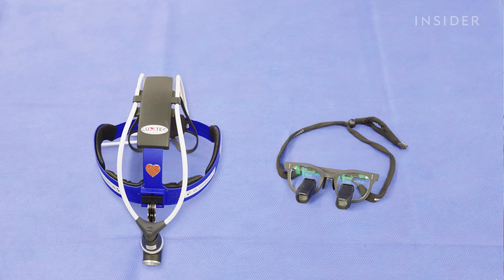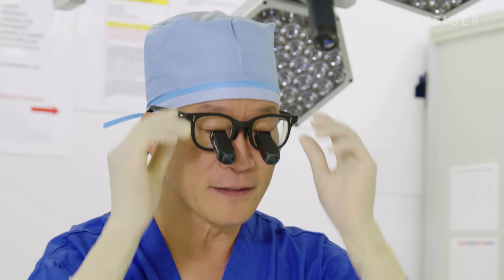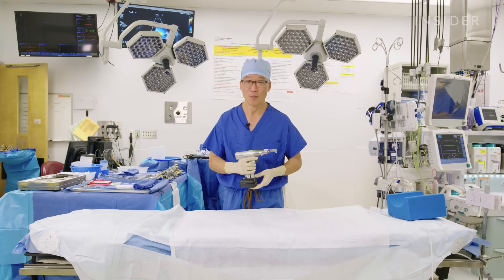For every operation, we start with these accessories, and the first are the surgical loops or telescopes. These are a three and a half times magnification, and these allow us to see very small pieces of anatomy in a very clear manner. In addition, this is the surgical headlamp, which gives us a very bright field of view so we can see every nuance of the anatomy.